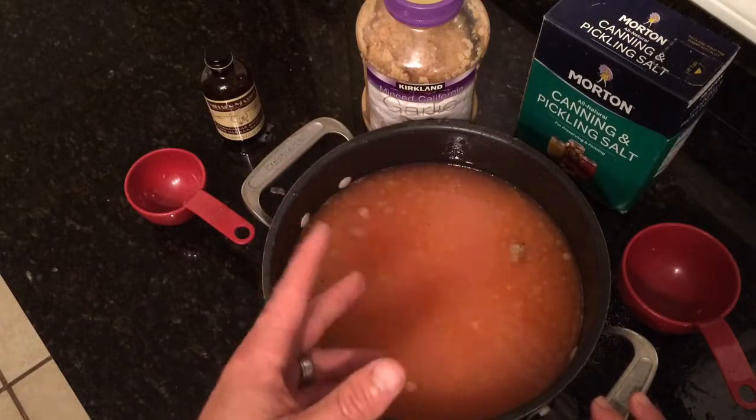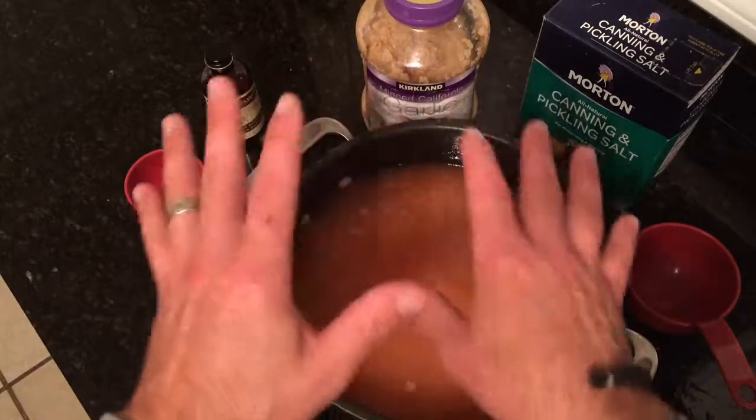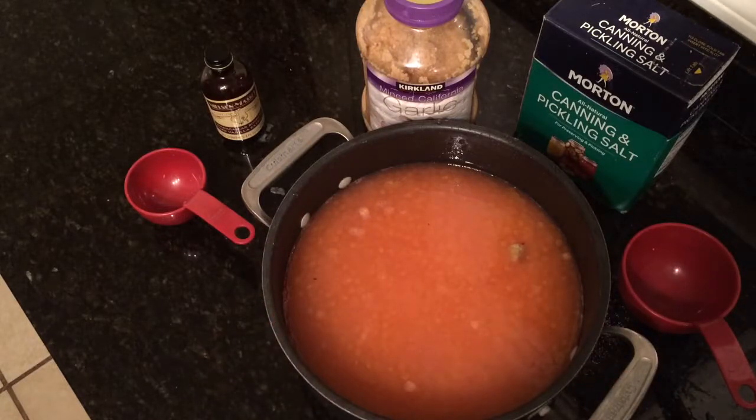When I'm tying egg sacs for a fishing trip or a guide trip, I usually tie four or five different colors and a couple of different flavors, because sometimes depending on the day, anything can happen. Look me up on Facebook — Alex Colody Guide Service.